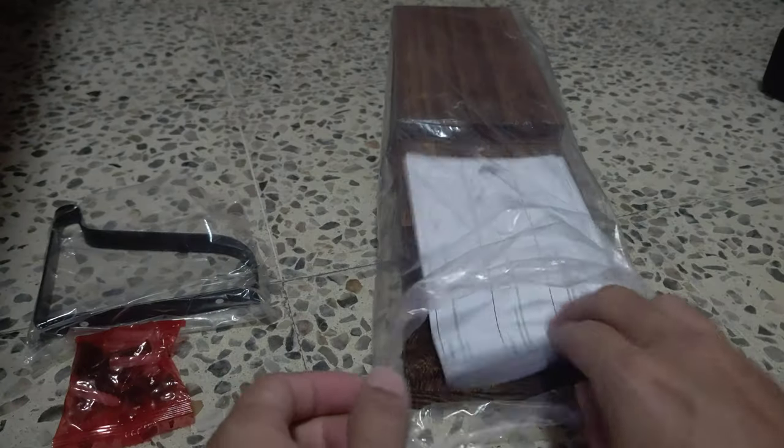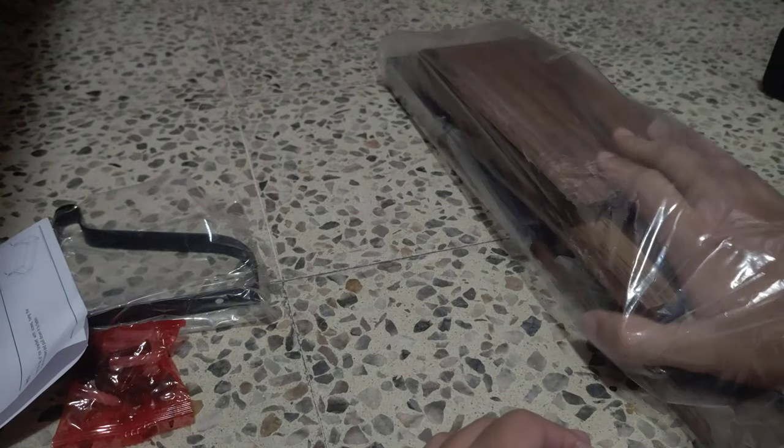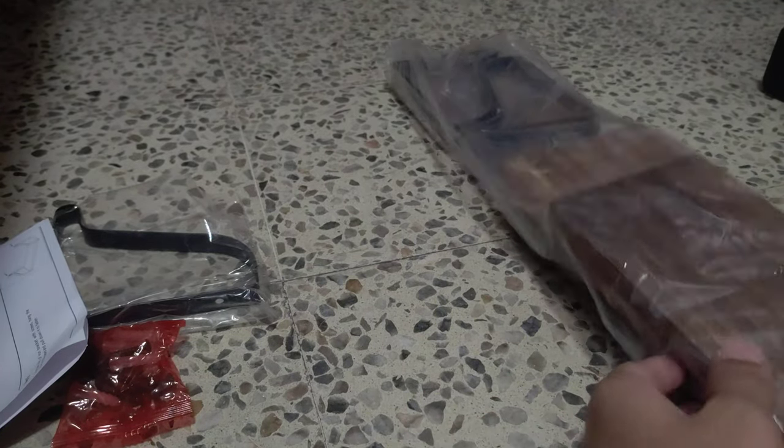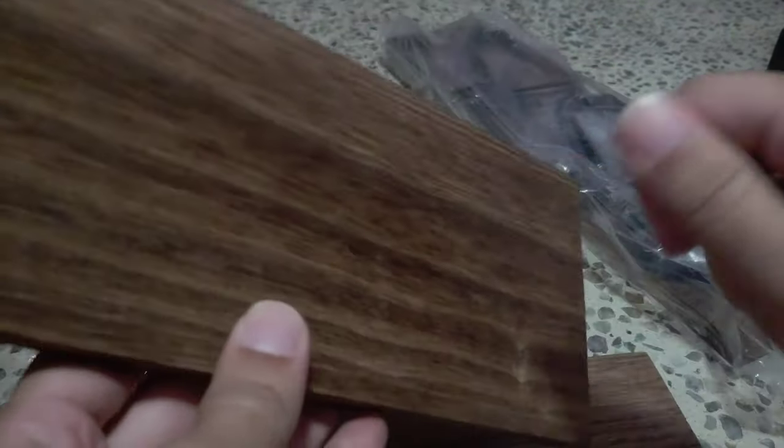I'm going to place the wood panels, some screws, and instructions. So they're really light, really lightweight.